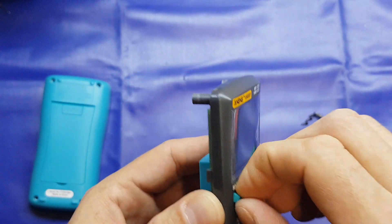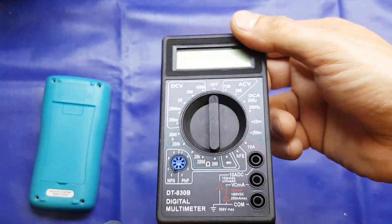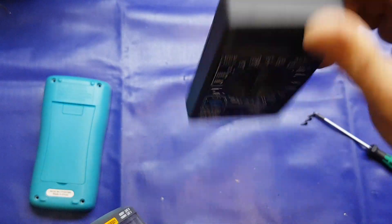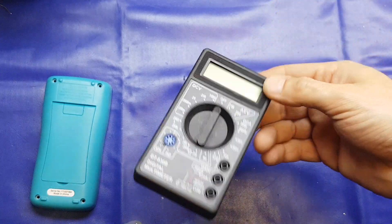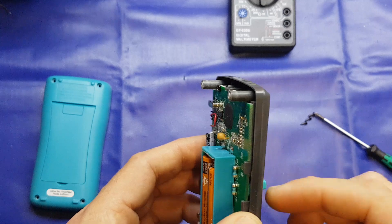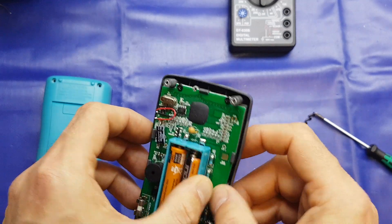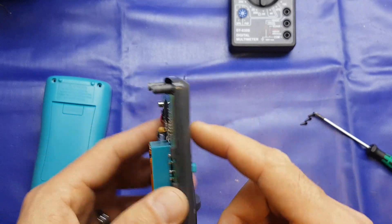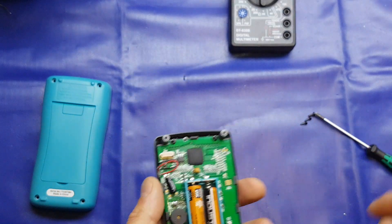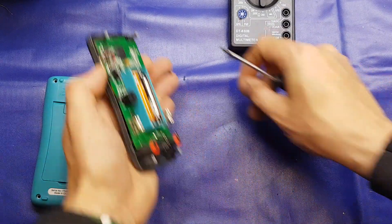It does a good job. It's certainly going to be a better build quality than something like this — this is a super cheapo DT-830B DMM which you can get everywhere for about £2 including delivery. It really is a super cheap meter. That said, it does work and is fairly accurate. It is what it is — a cheap meter. In fact, we'll tear that one down as well, why not?